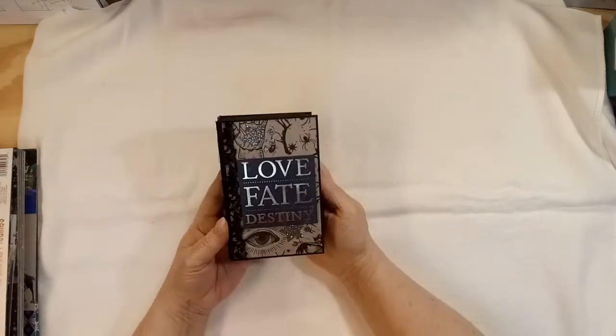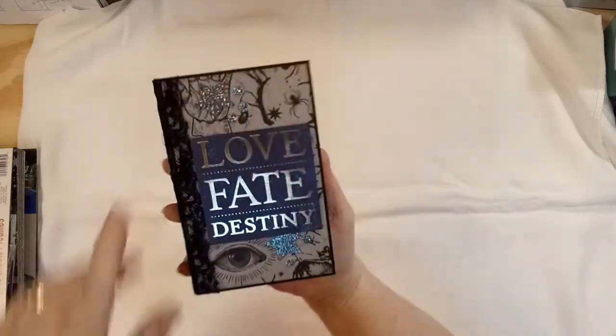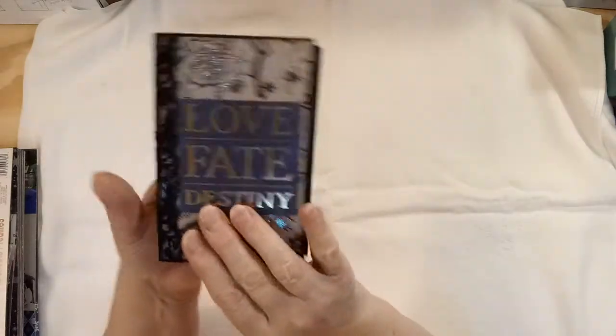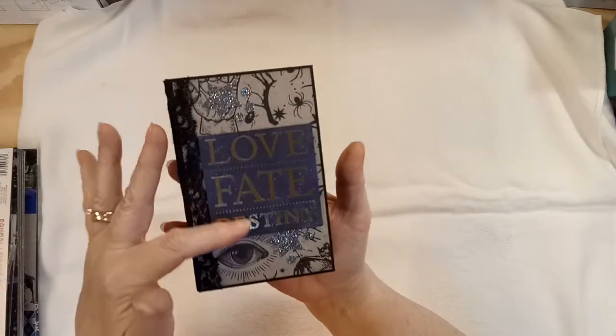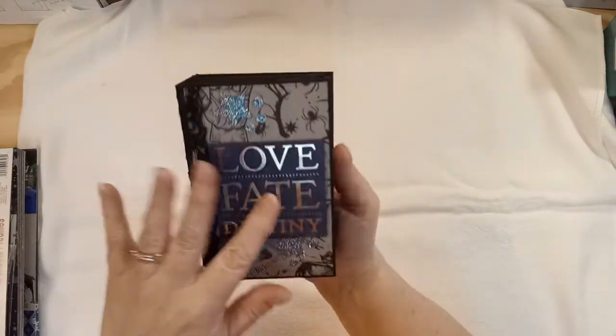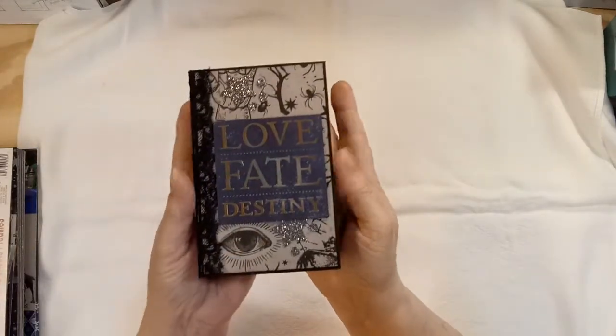All right, there you go. Love Fate Destiny — that was the only one that had a little bit of color to it in the monochromatic all-black, white, and gray outside. I didn't back it with anything — I just popped it up on a little dimensional tape. Love Fate Destiny.